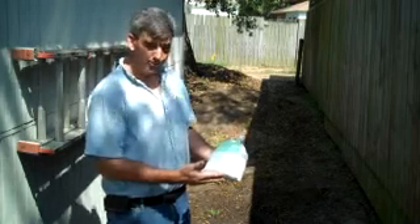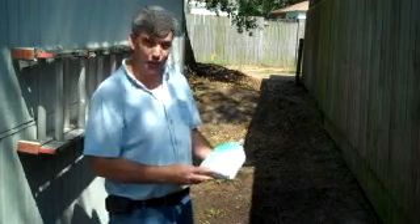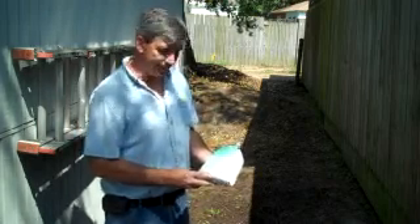They're a composting worm, and this is what you're supposed to do per Uncle Jim's instructions to get them started.